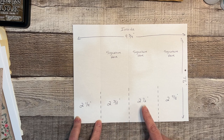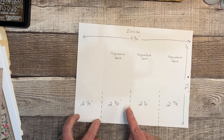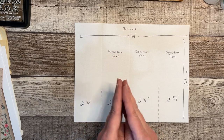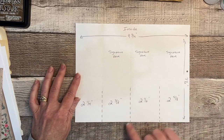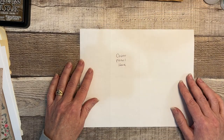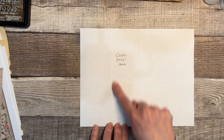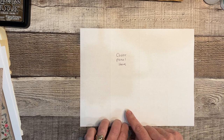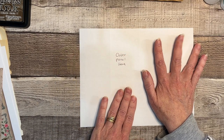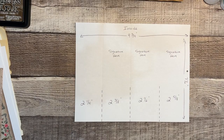Then two and three eighths, two and a half, and then two and five eighths — we're increasing each one by an eighth of an inch. That is so that when we start folding things up, there's room and playroom, because if it's all exactly the same it's going to bulk up and not fold very well. The second panel from the left is going to be where we do the cover. We can decorate the panels ahead of time, but I'm going to wait to decorate the cover panel until the very last.